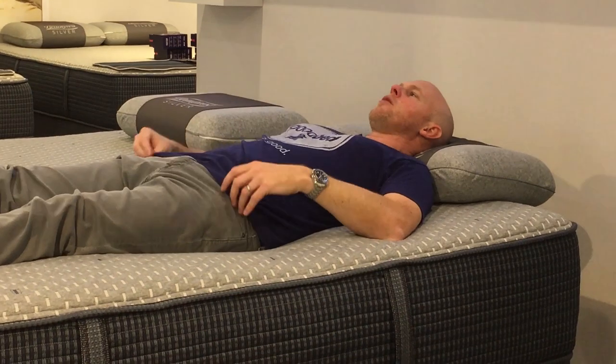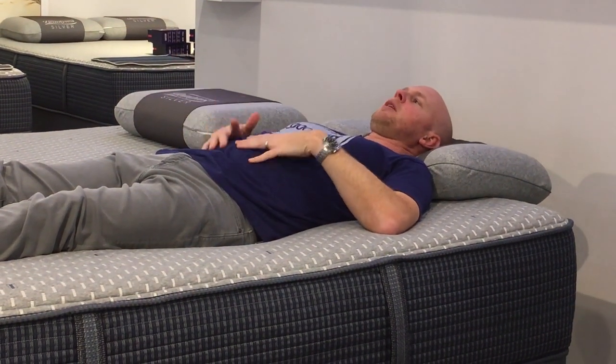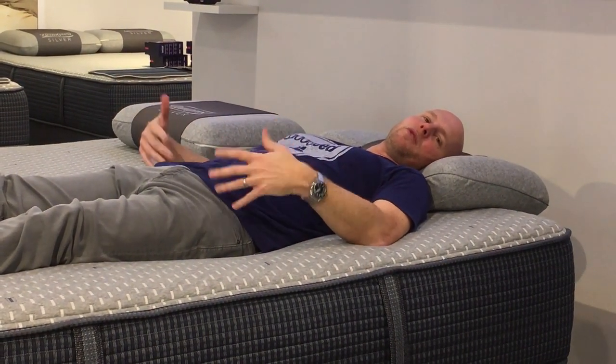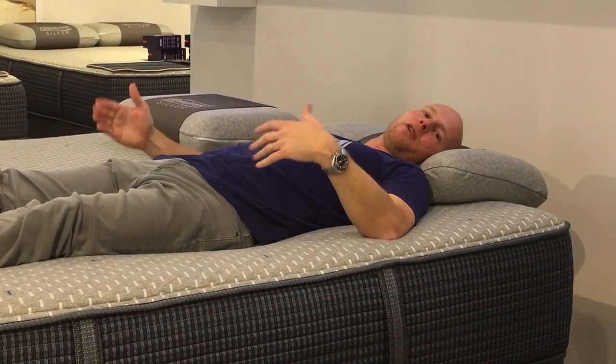I can kind of illustrate this for you here. This is the Luxury Firm model — the $1,999 model — which is actually the same softness designation they gave to the entry level model. But I would say this feels a little softer to me than that did. The bigger difference is that because it has those two additional inches of memory foam, my body is allowed to sink a little deeper into the cushioning. So there is a little deeper cushioning level here, and I'm getting a little bit more of that feeling of being hugged by my mattress.